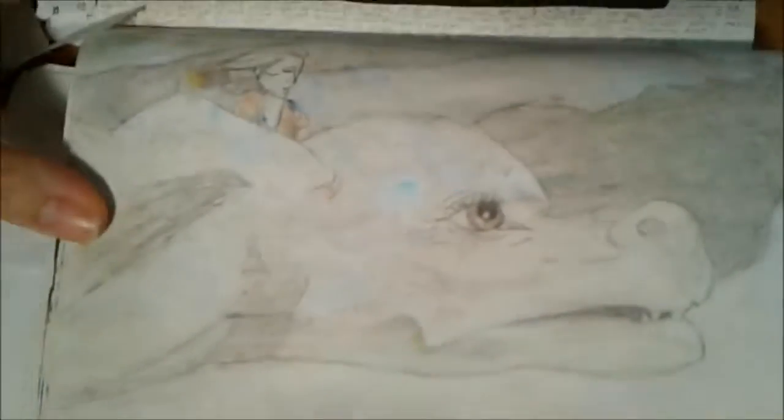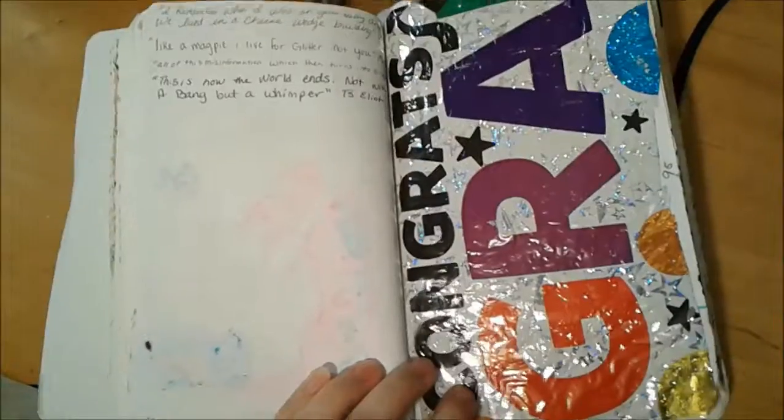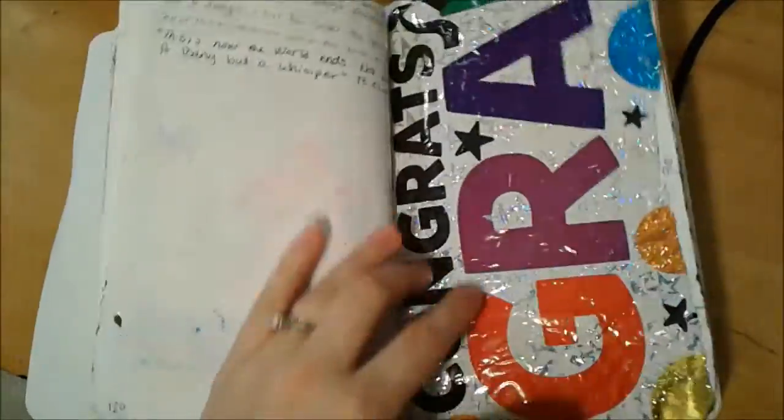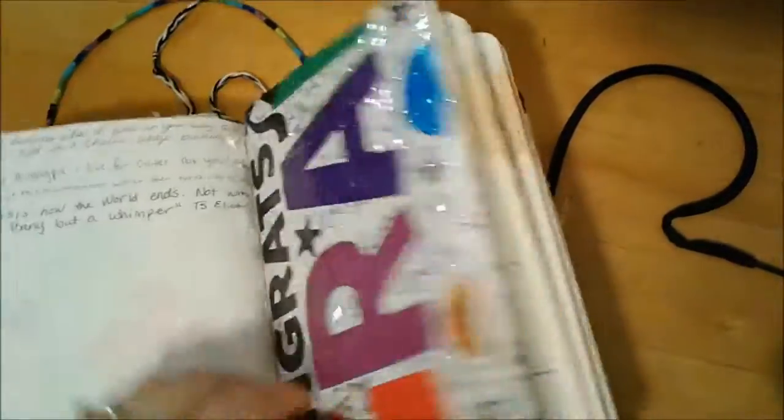I have to turn the book so you can see it, but I did Atreyu and Falkor from The Neverending Story. This is a page I added — my idea was to celebrate — and then quotes are on the other side.